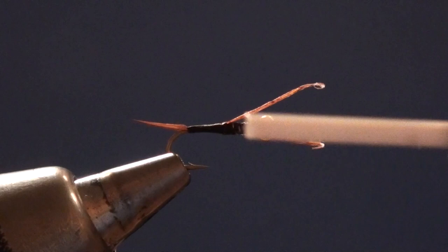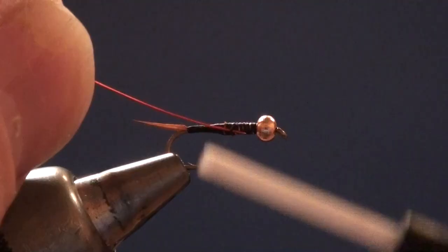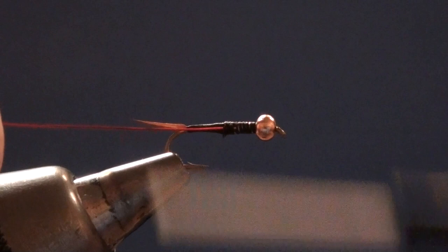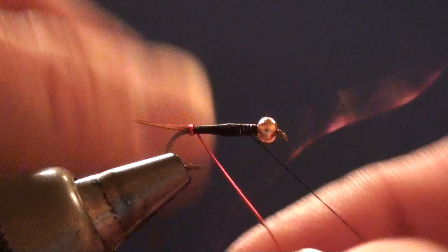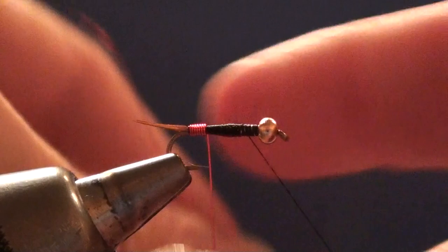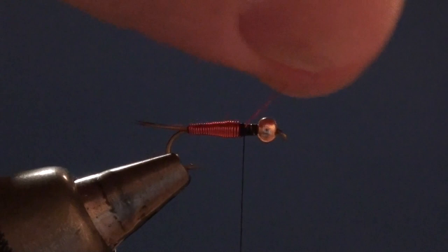I've trimmed those butt ends off and I'll come in with my red wire. I'm going to tie this piece of wire in along my near side of the hook, draw it down to length, and wrap back over it to the bend, trying to keep the body as smooth as I can. Once I'm at the tail I'll anchor that down tightly and work forward. As I come up I'm going to tilt this wire back so it leans toward the bend of the hook — that'll let the previous wrap guide the next wrap into place and keep any spaces from forming between the wraps. I'll wrap forward to just past the 60 percent point, bring the wire up above the hook, tie it off with a couple turns of thread, then helicopter it to break it off.